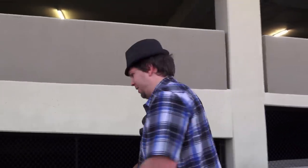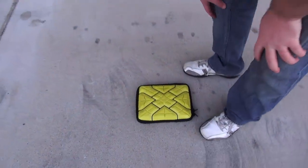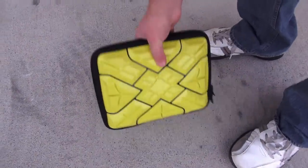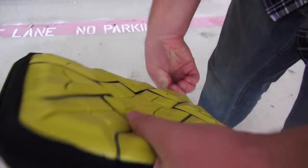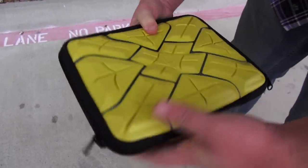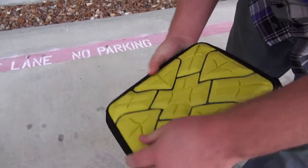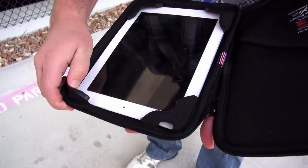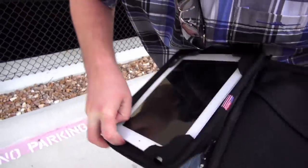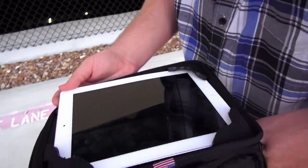OK, here it is! I'm pretty sure that hit exactly screen down, almost precisely. Now we get to find out if it broke or not. That is a really high drop. Look at that — it's actually okay. Let me try turning this guy on. It is low on battery.